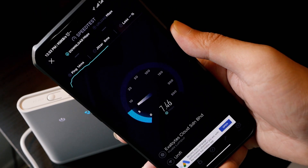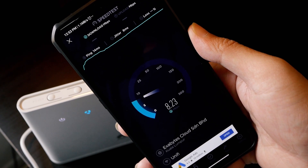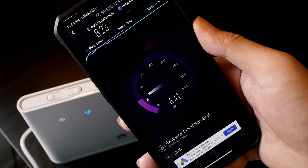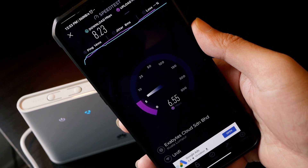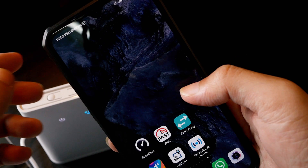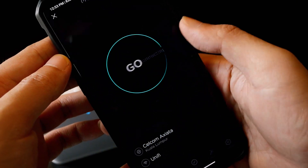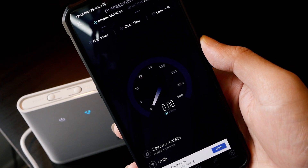I am using the unlimited plan and it is the afternoon, so the connection may be a little bit slow. According to Huawei, the maximum download speed is 150 Mbps and the upload speed is 50 Mbps. Let's try another server and see if the speed is better — it works just fine.